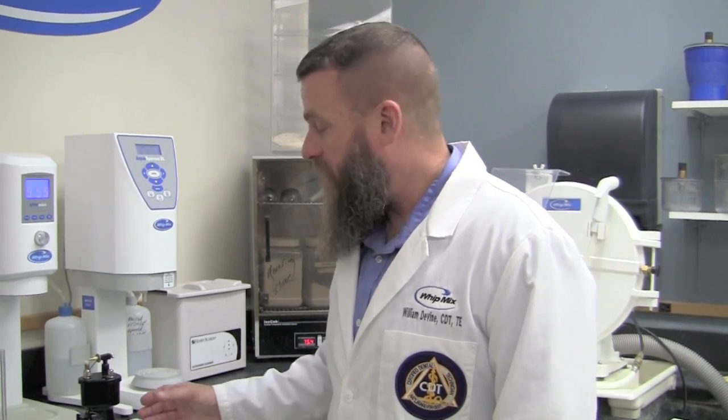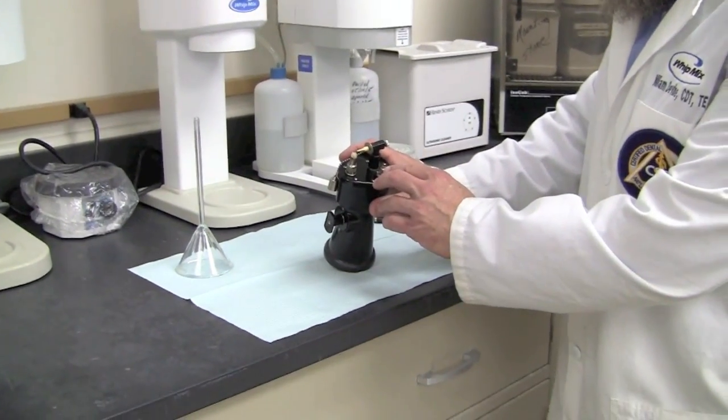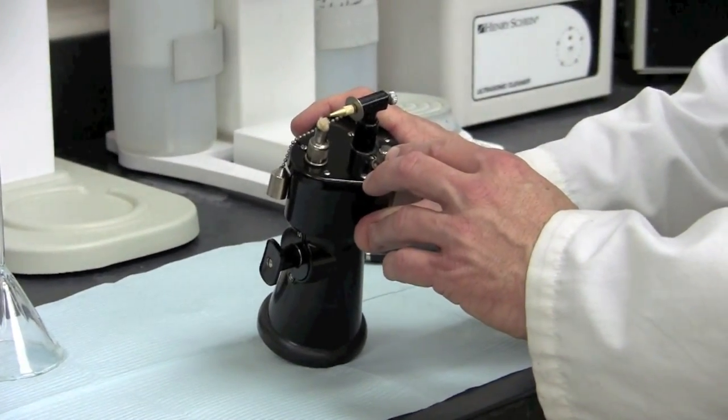Before we light the torch, it's important to allow, through capillary action, alcohol to be absorbed into the wick. We want to make sure it's completely saturated before lighting. Also, we want to inspect the filler cap — make sure that it is not clogged with any wax, because there needs to be air flow.